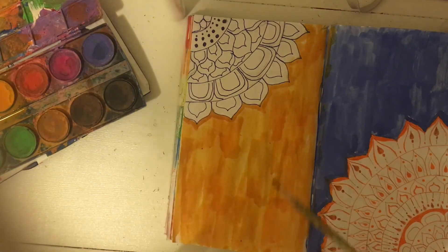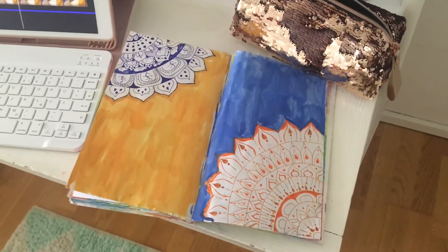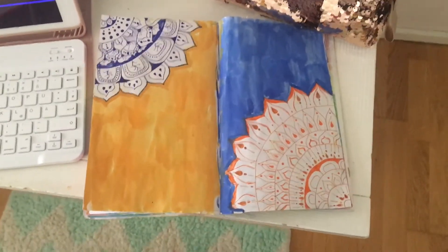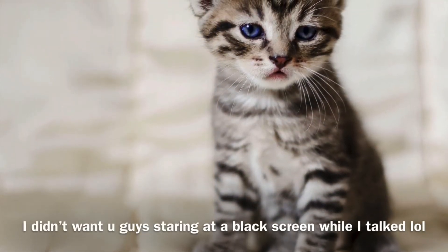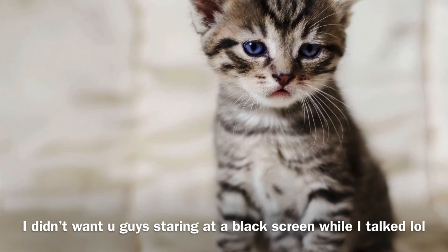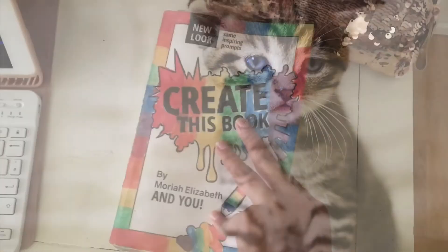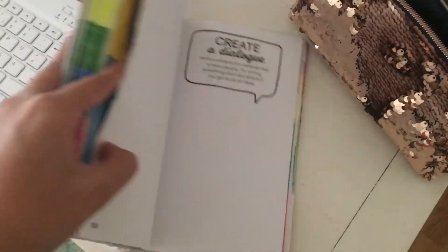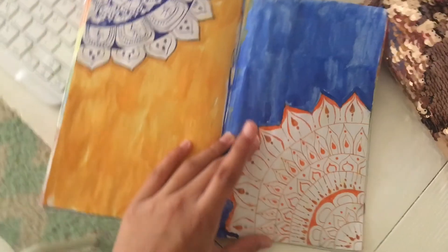I'm basically done painting this now. Here's the end result — I like it, it's nice and pretty. It's amazing, and that's all I have to say. I like the pretty designs and the mandalas. Okay, let's move on to giving you guys a quick recap of the pages I did for this video.